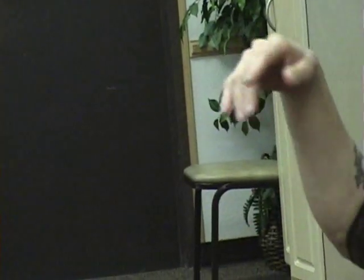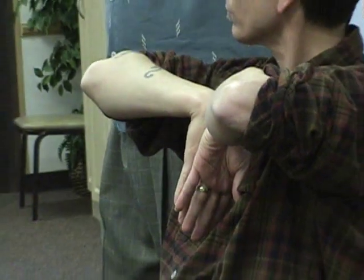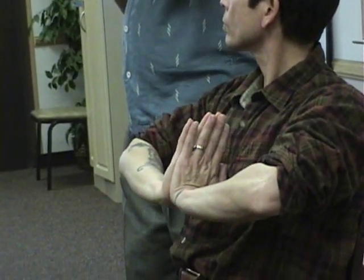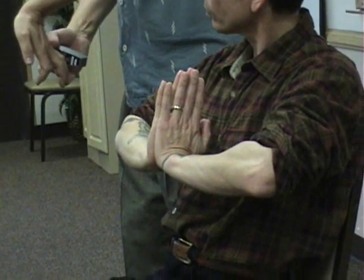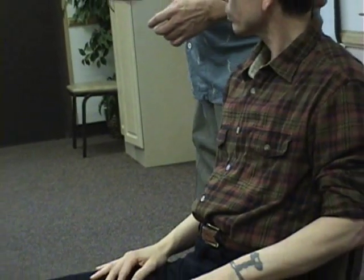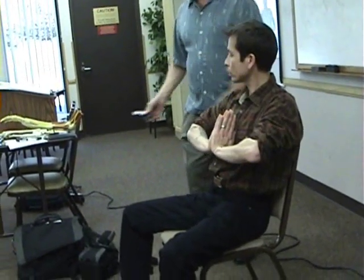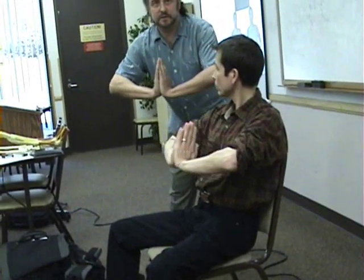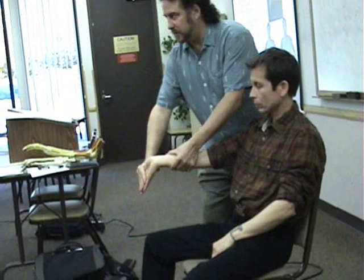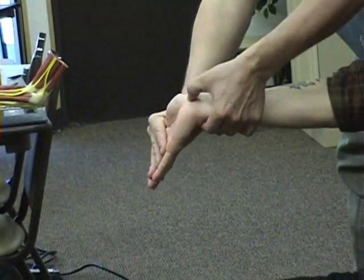Then Phalen's test — think of this one as more of a compromising of the tunnel, where you're compressing the nerve in there. Versus the reverse Phalen's or prayer test, which is more of a stretching of that nerve. You hold it for about a minute and look for reproduction of symptoms. For reverse Phalen's or the prayer test, you do it like this — looking for reproduction of symptoms. Or one hand at a time, holding it like so with some pressure, and you can palpate or tap on the nerve while doing the test at the same time.